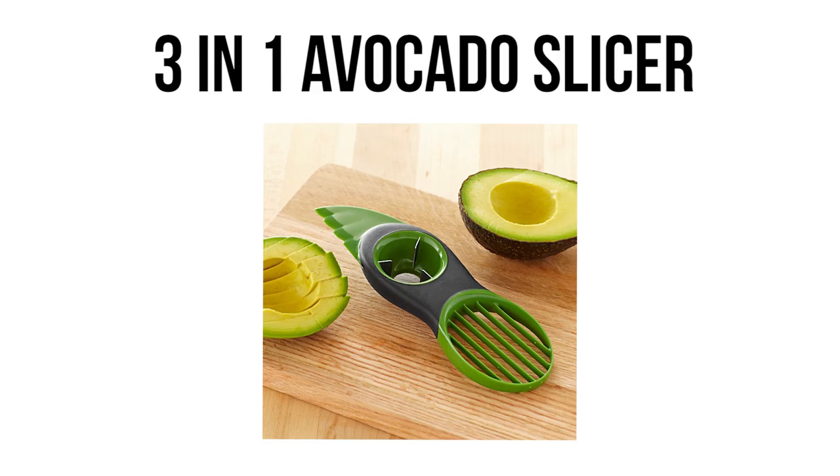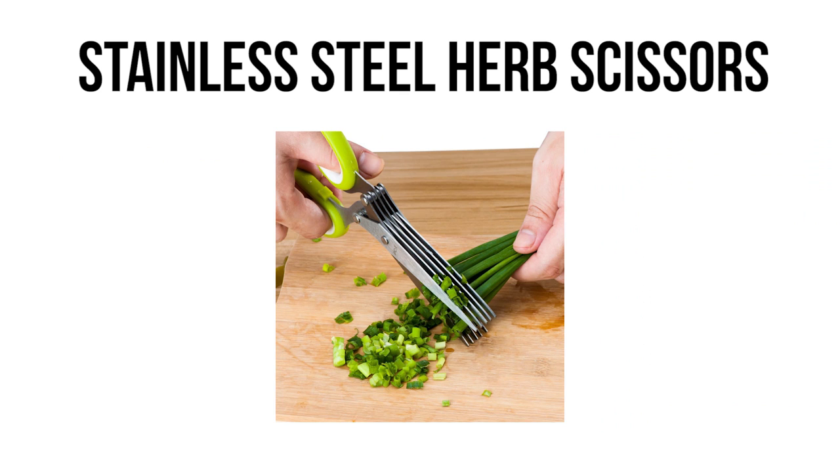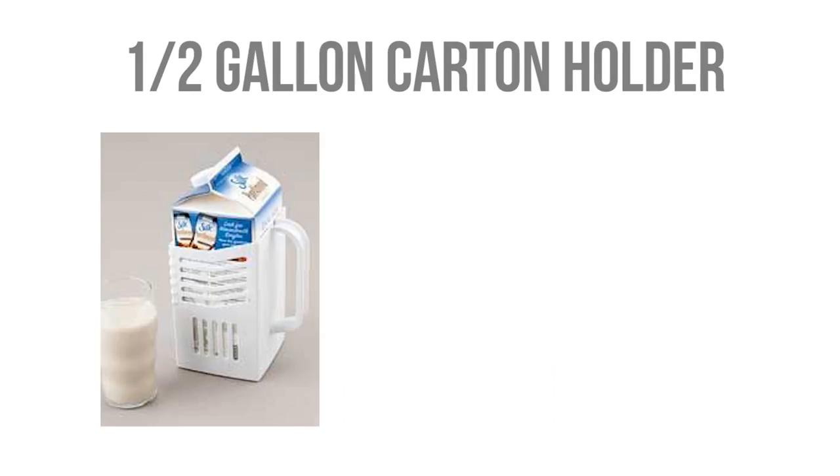Today we'll be testing out the 3-in-1 Avocado Slicer, Citrus Reamer with Pip Catcher, The Banana Slicer, Stainless Steel Herb Scissors, and The Half-Gallon Carton Holder. Ready? Ready!